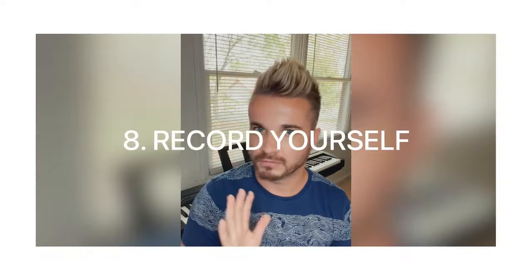Tip number eight is: you need to record yourself. If you are not aware that you are making mistakes, record yourself. You don't need to do video like I'm doing — you can just make an audio recording, then listen back with your sheet music in front of you and have your pencil close by so you can circle the places where you think you are not playing well.